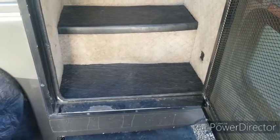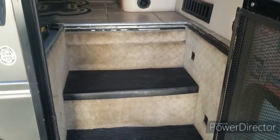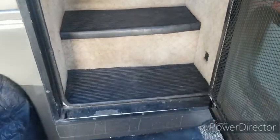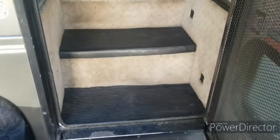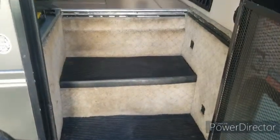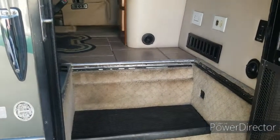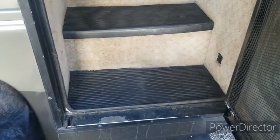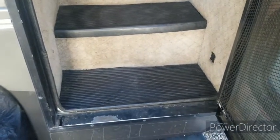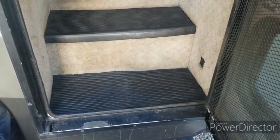So I'm going to rearrange the staircase so that it goes from an eight-inch entryway deep, to an eight-inch deep second step, to an eight-inch deep third step going up to the landing. We're going to pull this up and see what we've got underneath. It could be a real squirrel cage, or I could get lucky — we'll see.